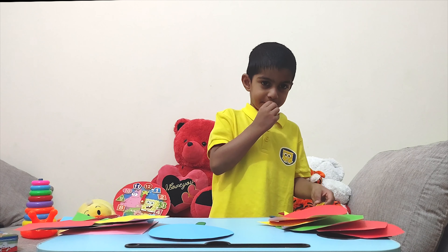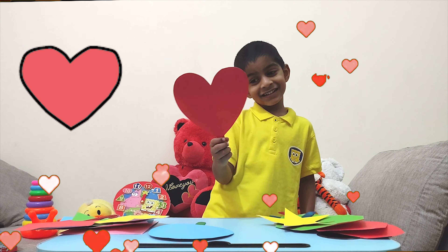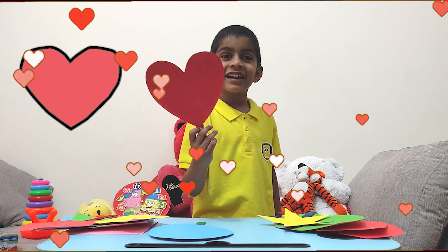Now let's check the other shape. Do you know what shape it is? It's a heart. Can you see? It's a heart.